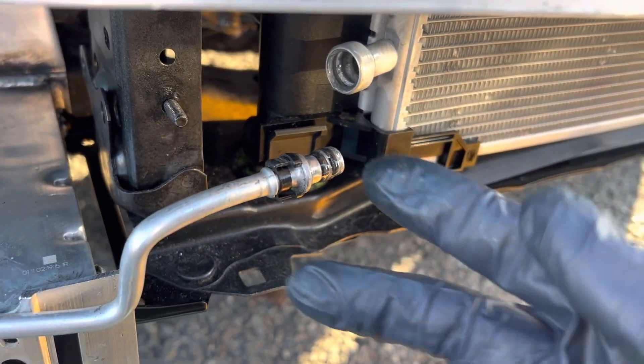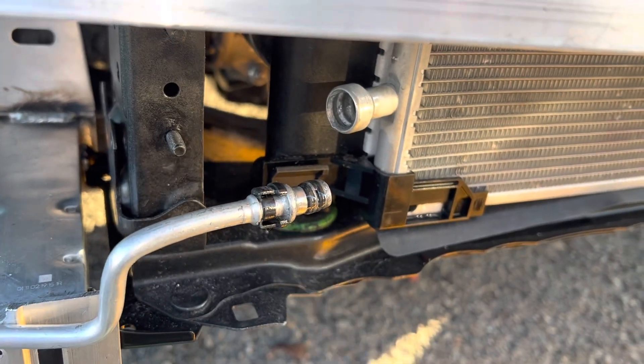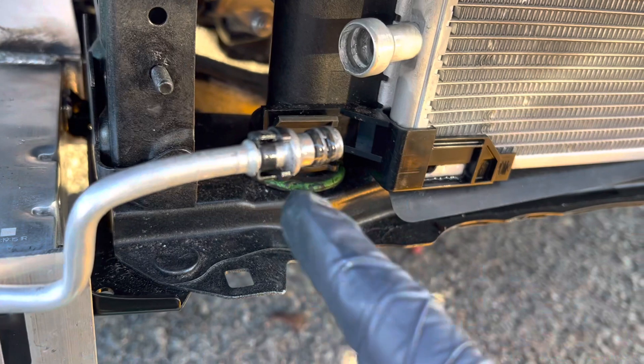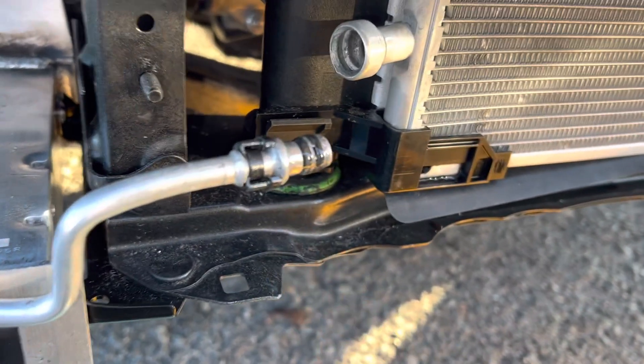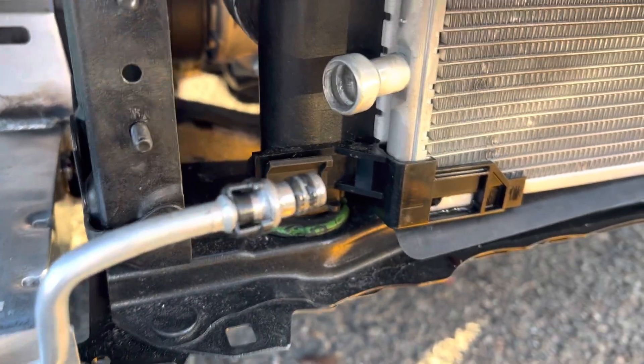Alright, we're on video number three. We're back on this Toyota RAV4 with the condenser plastic clip. I found out what was wrong — go look back at the last video. This plastic clip was put on backwards. It would not snap because that little shoulder would not click in and go.